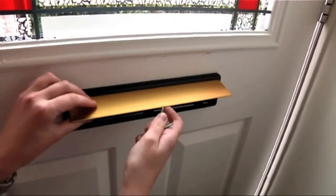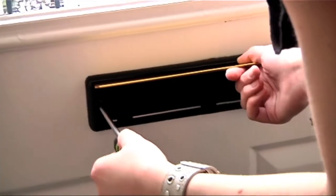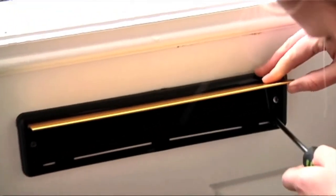Lastly, lift the flap of the internal plate and use the fixing screws provided to secure this in place, but do not over tighten.